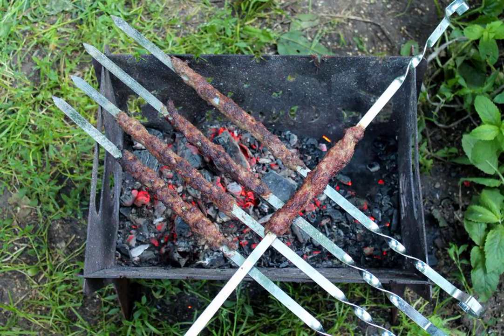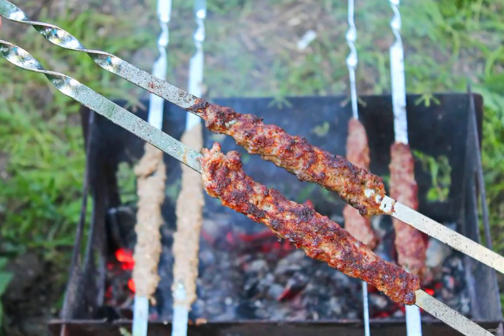Fry the lula kebab until ready on the grill. Immediately remove from the grill and serve with plenty of herbs, pita bread and tomato sauce. Bon appétit!